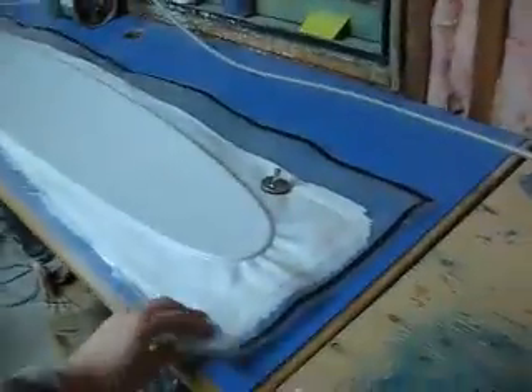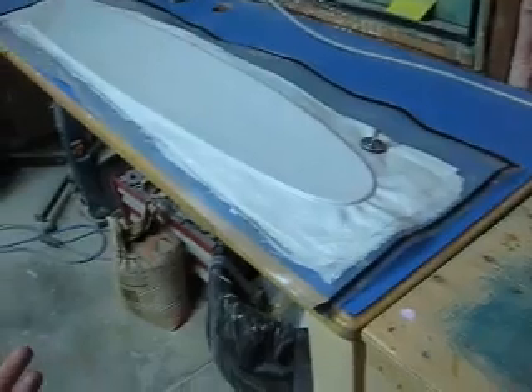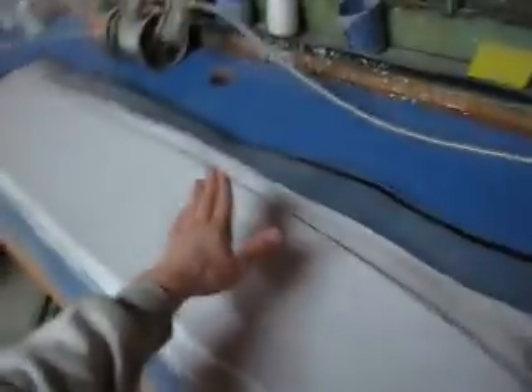We're here in my lab, if you want to call it that. What I want to show you fellow board builders out there, because it might help you, is relatively new bagging vinyl from veneersupplies.com, joelwoodworker.com. It's their elite stuff — about 30% more expensive than their regular stuff, but it's worth it.